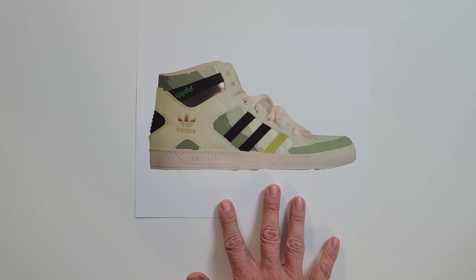Once we had our design, we started taping off the panels of the shoe we didn't want painted. To do this we used some old blue masking tape lying around the house and used a razor knife to cut in around all the panels. Once everything was taped, we started mixing paint to get the colors we wanted. The printed design made it helpful to match all the colors we were going to use.